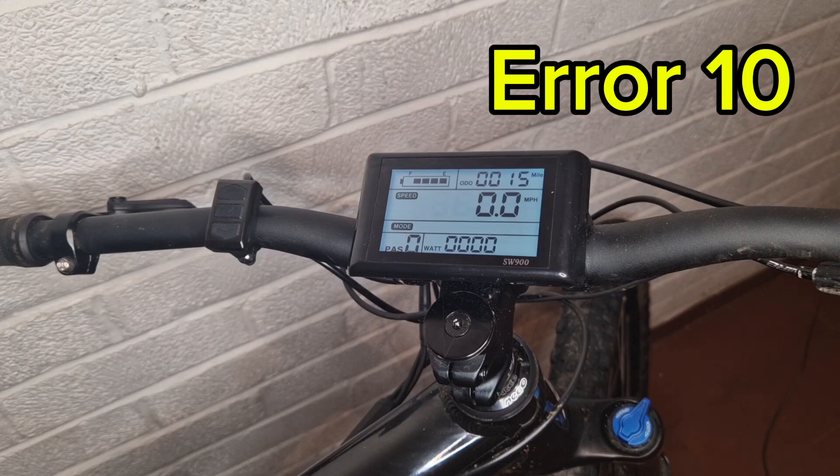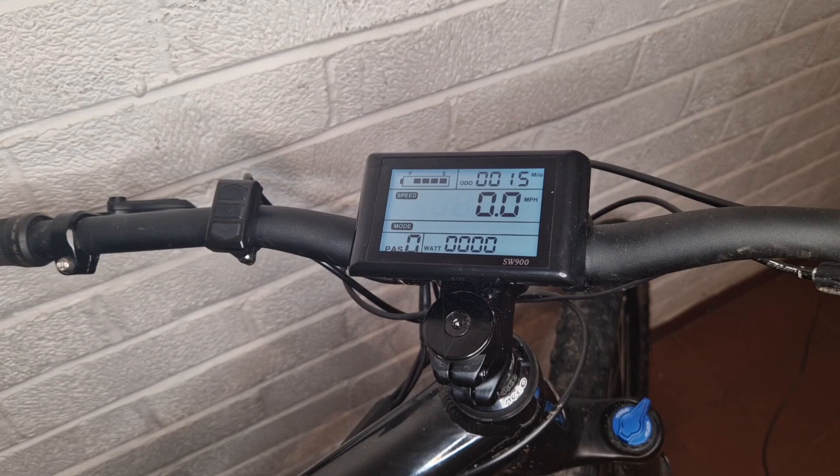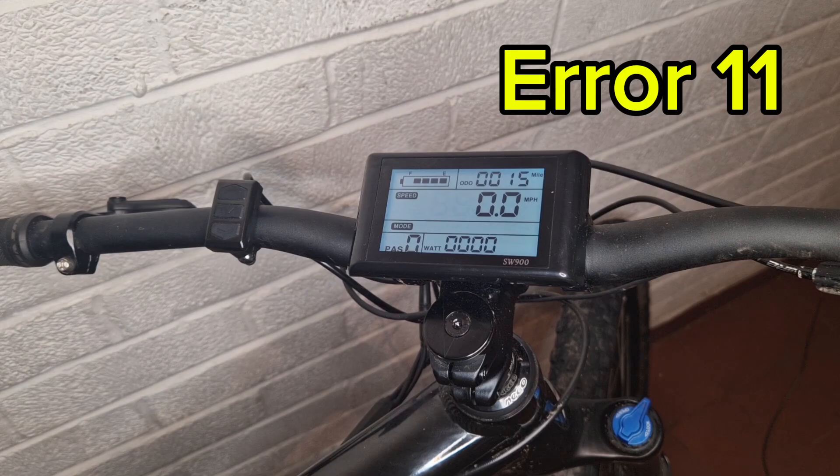Error 10 is a communication receive failure at the controller. About 80% of the time it's going to be a faulty display — check your connection from the display to the controller and try a different display. On the odd occasion it can be a controller fault. Error 11 is a communication transmission failure from the controller, and 80% of the time that's a faulty controller.